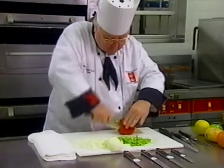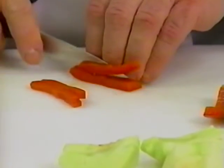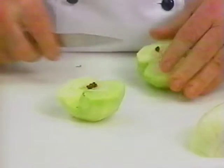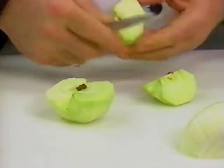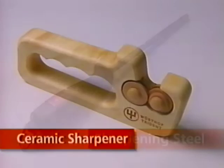A knife that is used regularly rarely needs sharpening, but because it comes in contact with your cutting board, the butcher block, or any number of surfaces, your knife may get dull. When that happens, use the Wusthof Trident sharpening steel or our ceramic sharpener.